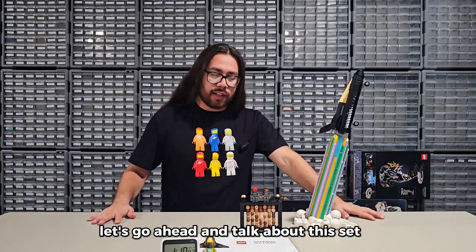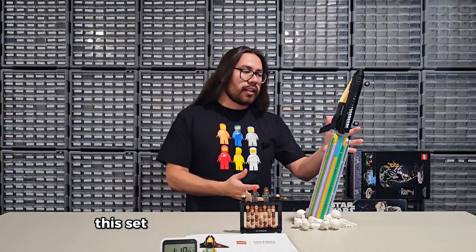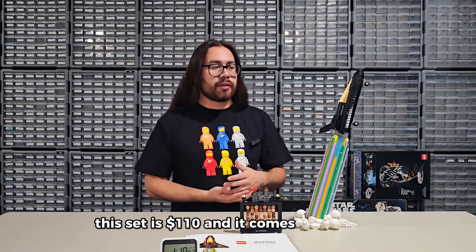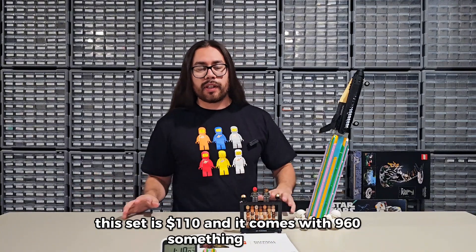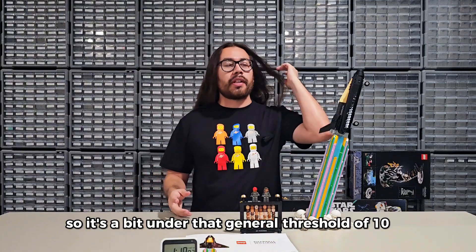Let's go ahead and talk about this set. Three things. First: value. This set is $110 and it comes with 960-something pieces, so it's a bit under that general threshold of 10 pieces per dollar.